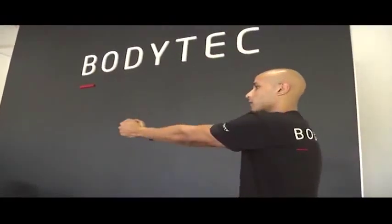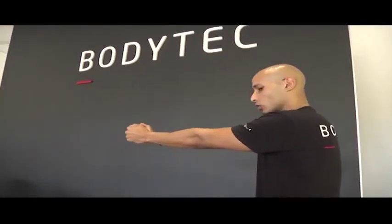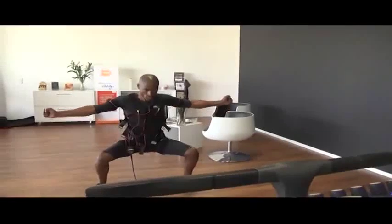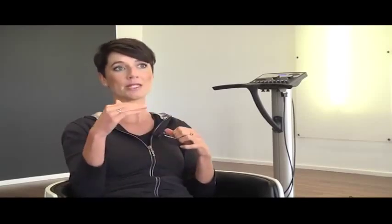Combined with the personal trainer it looks fairly easy, but it's not — it's like resistance training. Within the 20 minutes we're working with a four-second impulse on and four-second release. In those four seconds you have the contraction time at 90 percent of your muscles.